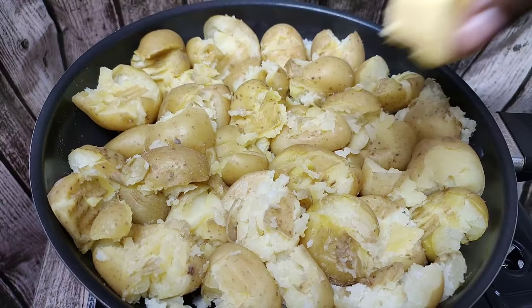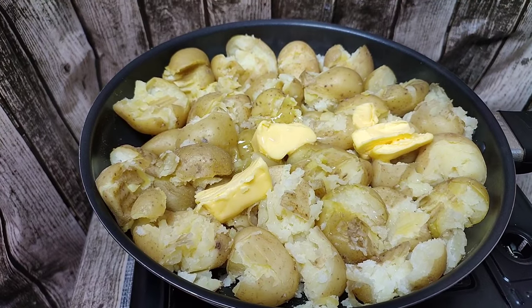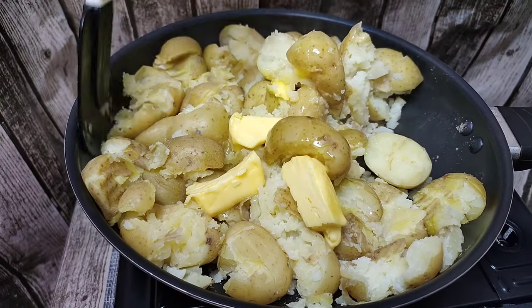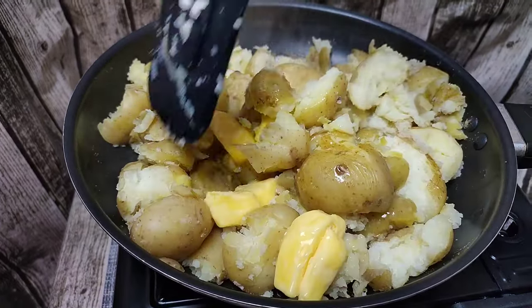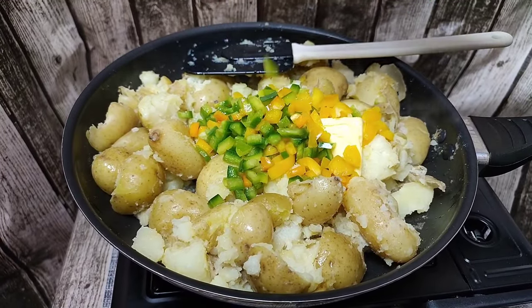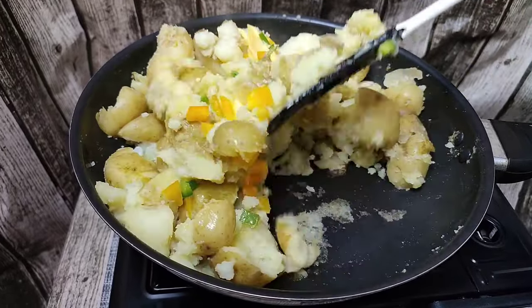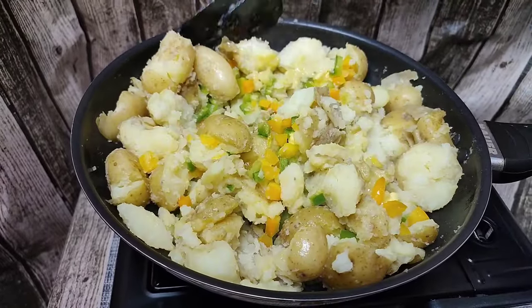I added some salted butter — you can also use unsalted butter, which is absolutely optional. I'm also adding a little bit of oil so that the potatoes can get a little bit of char on there. I also added some diced green and yellow bell peppers, and I'm going to keep stirring it in there.